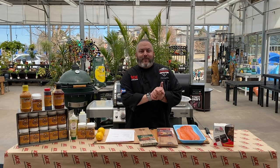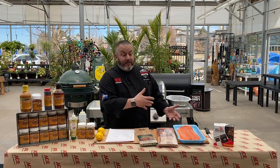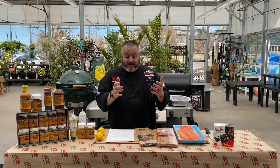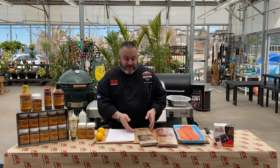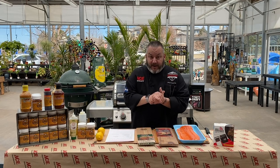Hey everyone, and welcome. It's Chef Jason Morse, your Ace Hardware Grilling Expert. I'm hanging out here in Grill Stadium today for our edition of Ace This Recipe. We are talking cedar plank cooking on our Weber Genesis E325.